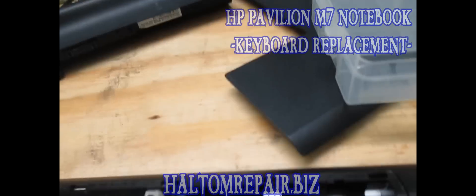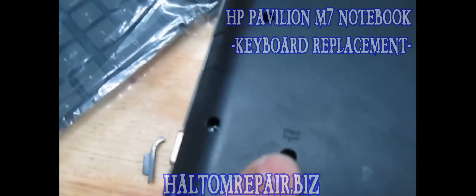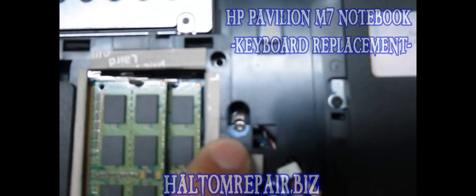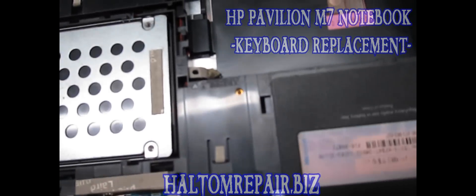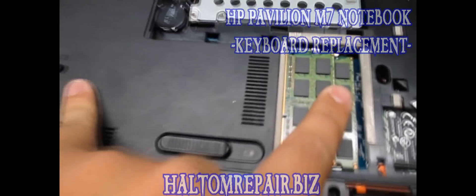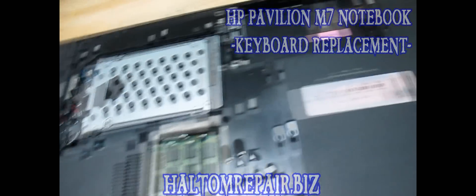There are just two screws from what I can see. You can see the little logo for the keyboard, and then there's also another screw in this hole where you can see it. Mine, I guess, is missing — the screw's missing or damaged, I'm not sure. But those are just the two screws holding it in.